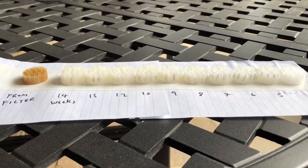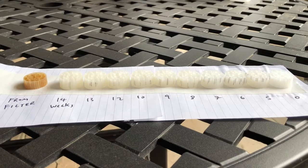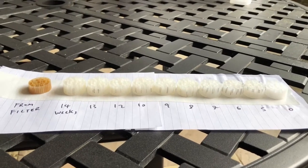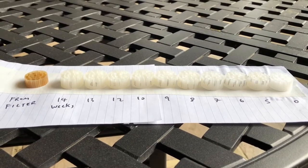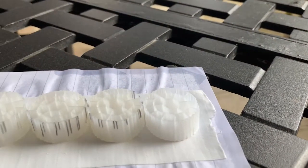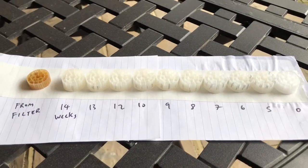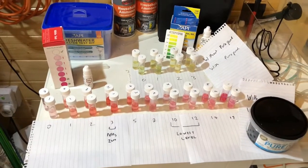On to the question of how quickly the media matures: I've lined up all the pieces of media to show the gradation of color as bacteria colonize them over different periods. On the far left is the matured media from the filter, going for about three years. Then the piece put in earliest with 14 weeks of maturing shows a slightly yellow color, compared to the far right which is a brand new piece straight out of the packet with no bacteria. We can see very mild gradations of yellow, demonstrating the length of time required for bacteria to build up.